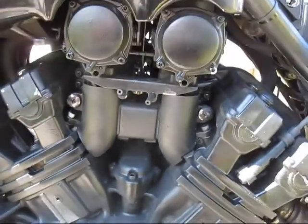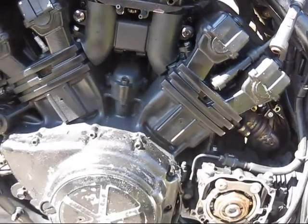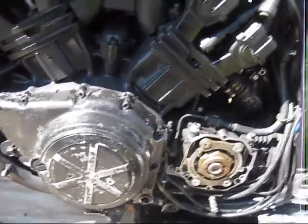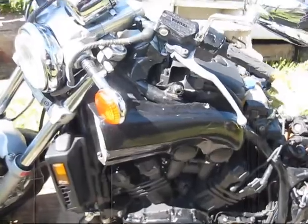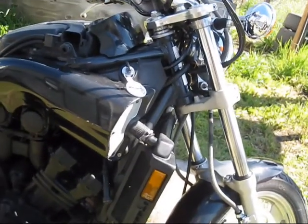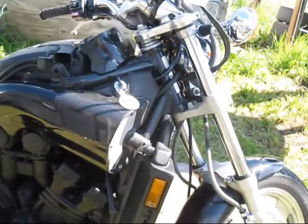I'll get that all cleaned up. Next, I'm going to try to take a look at these carbs and see what they look like. But I'm just going to pull everything that I know needs to be stripped, like the side covers and miscellaneous stuff.